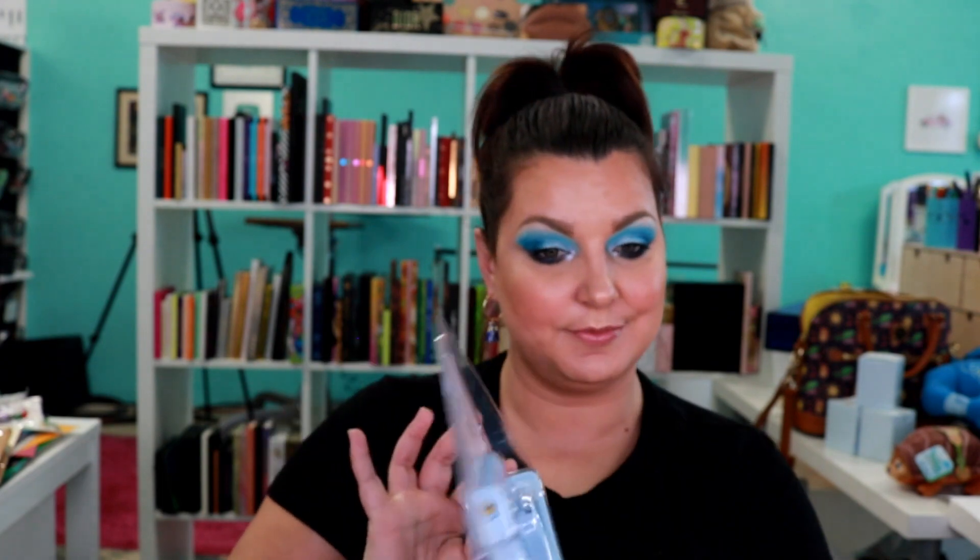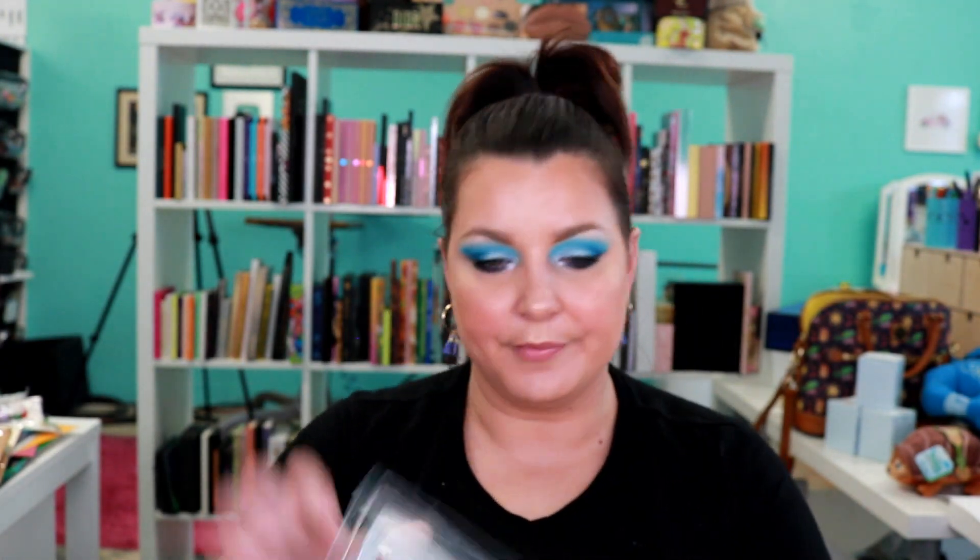From Hobby Lobby I did buy one of the little mini glue guns. This holds those little glue sticks and I think this was like eight bucks. So I was excited to get that.